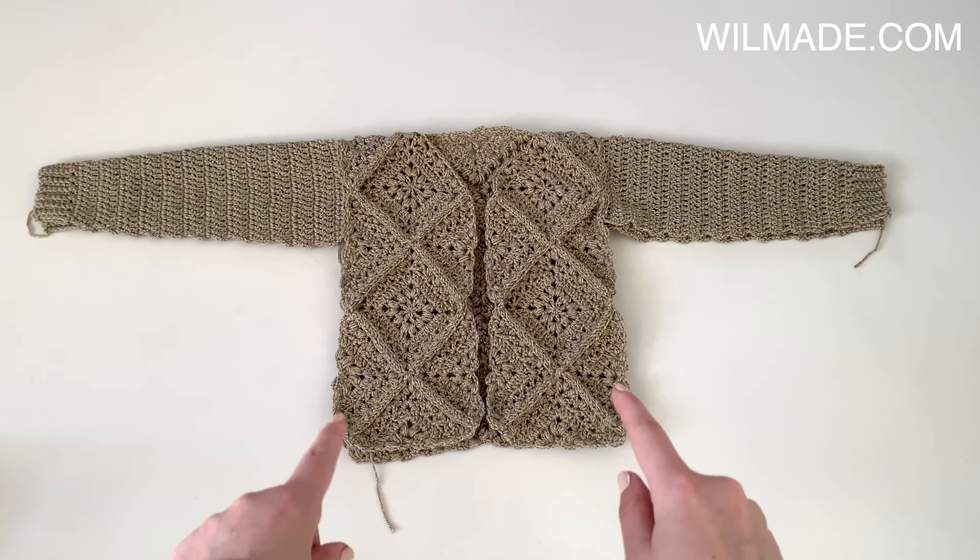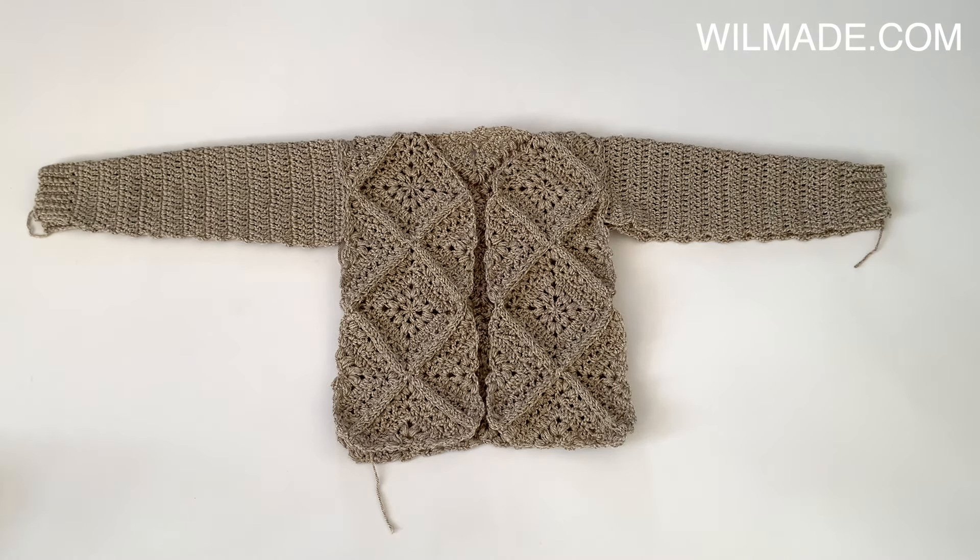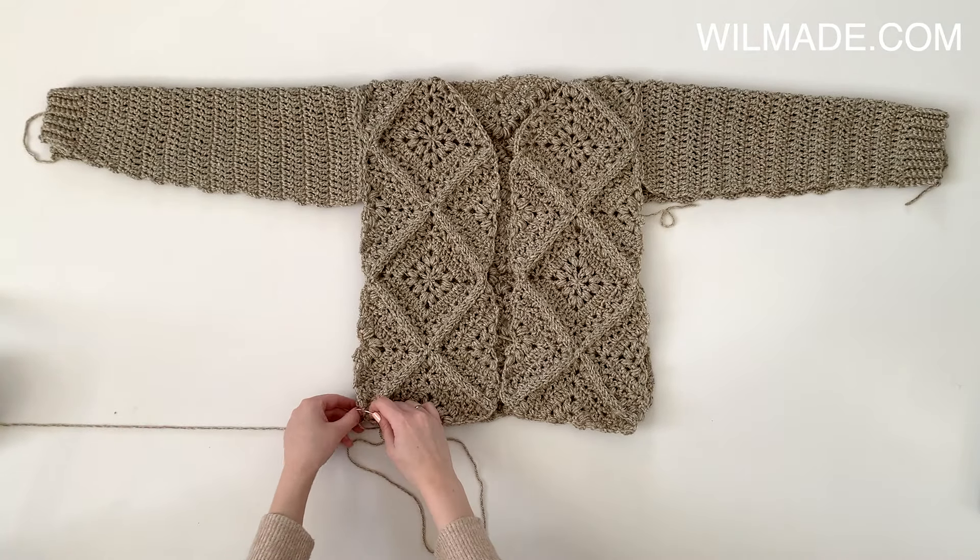Now fold the cardigan in half and sew bottom up along the sides, continuing underneath the sleeves.